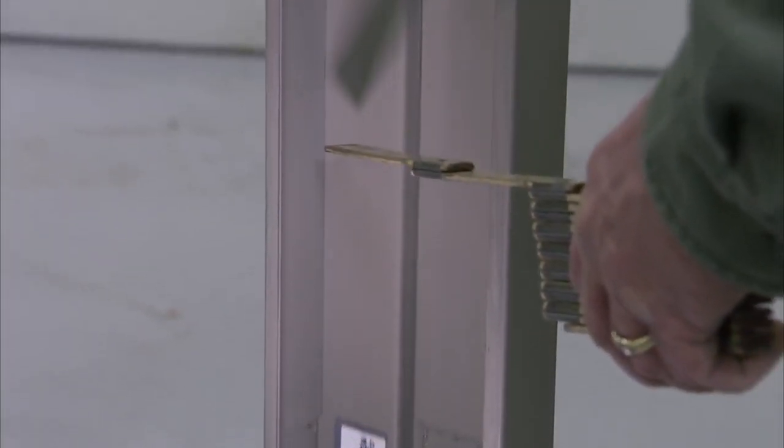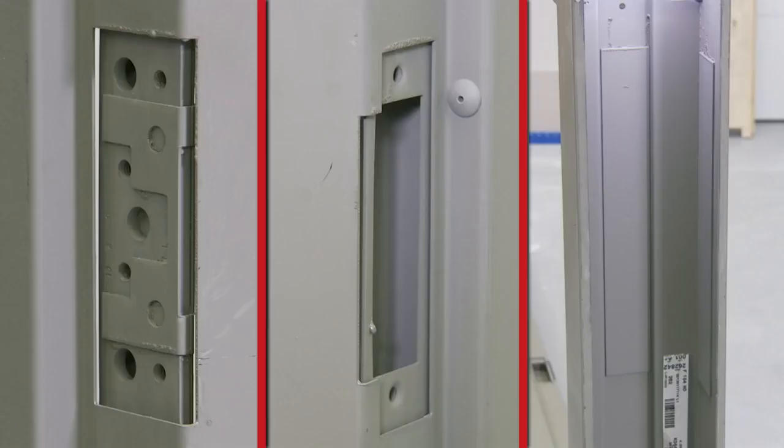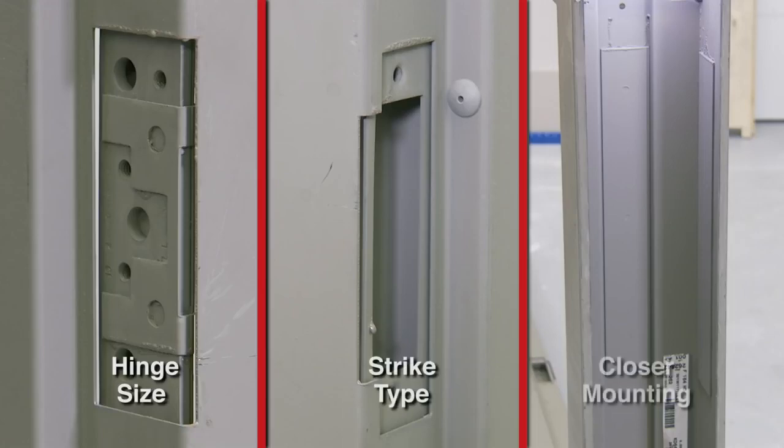Verify that the proper hardware reinforcements are installed on the frame. Also verify the hinge size, strike type, and closer mounting. For this installation, we're using a 4½ inch hinge, an ASA strike, and both regular arm and parallel arm closer reinforcements.